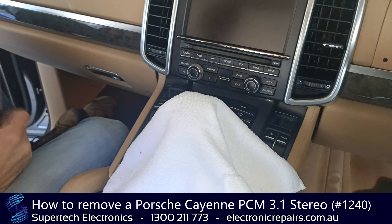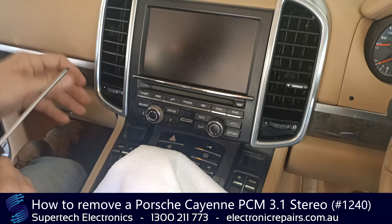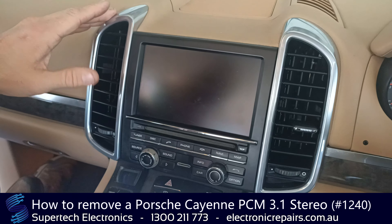We're going to throw the towel over the gear stick so that we don't scratch any of that. Okay, so we're going to start out by removing these two air vents here.